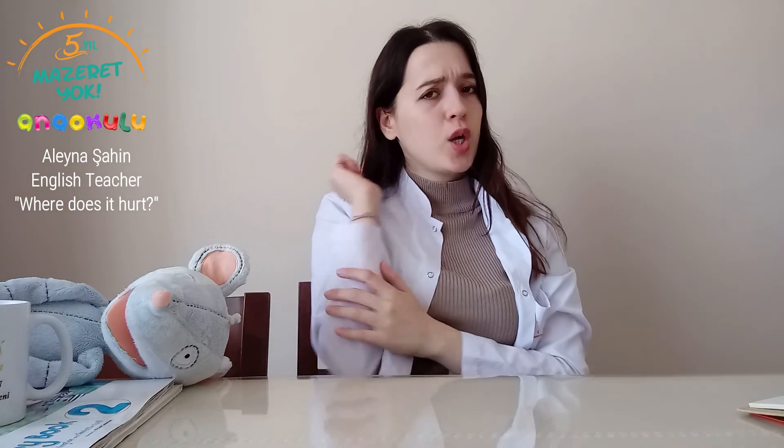Hello kids, your teacher is speaking. Today we will talk about first aid and when we hurt ourselves, what should we do? Let's see. First, we should learn some body parts together.